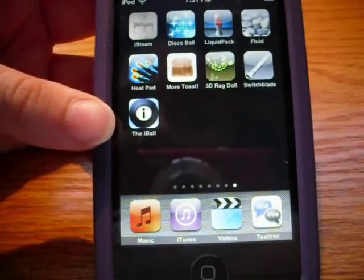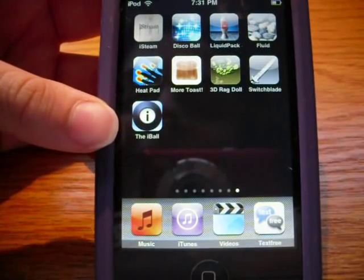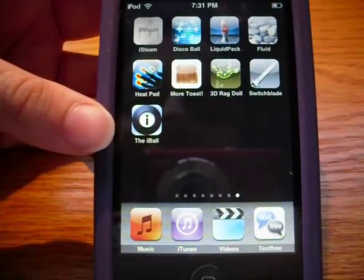Hello everyone, this is iPod Touch and more, and this is going to be a video of pointless apps for the iPhone and iPod Touch, number 2. I decided to make a second one because a lot of people seemed to like the first one, because it has a lot of views.